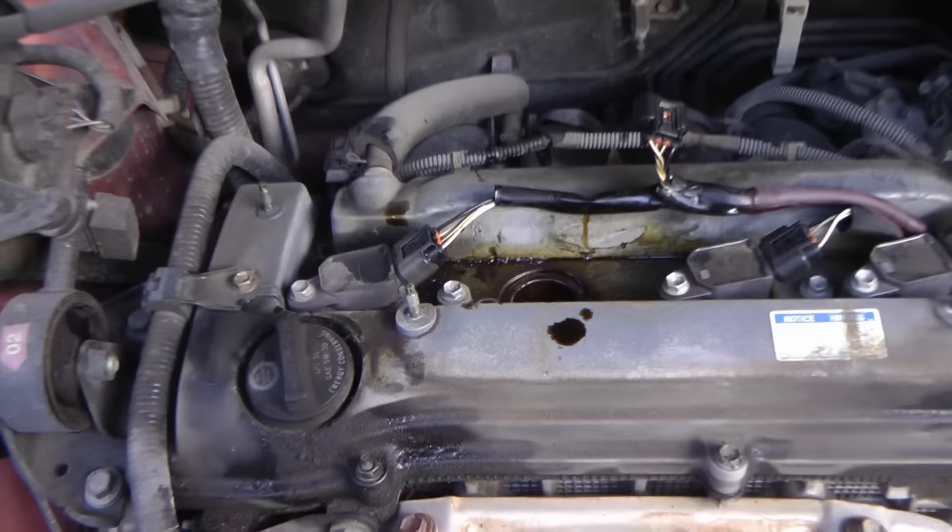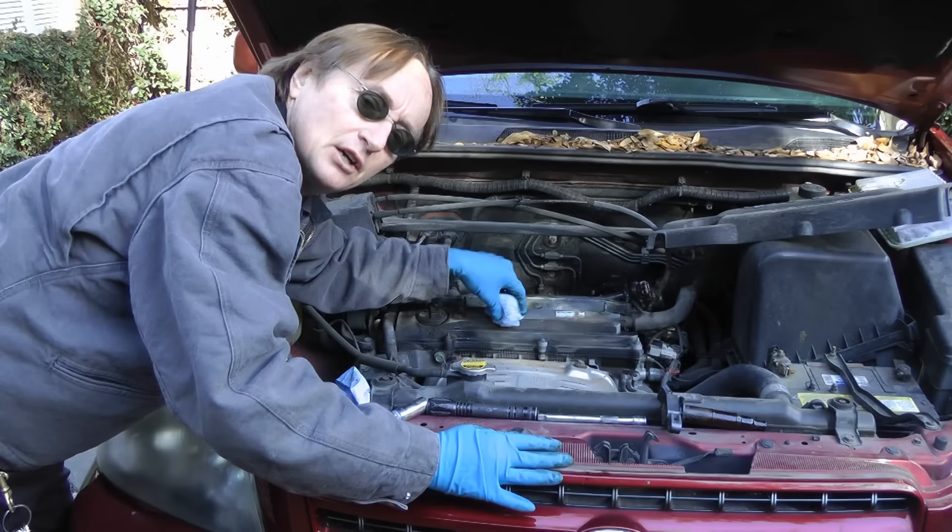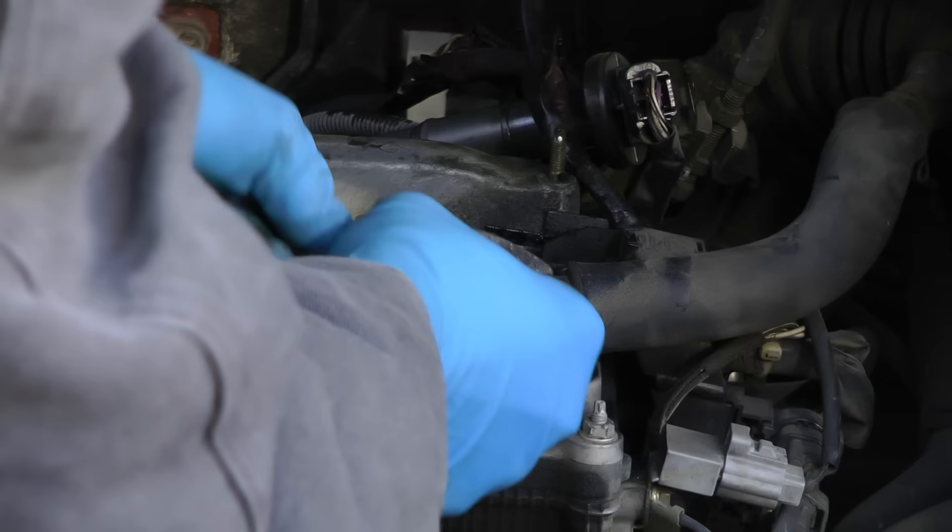The fix can be as simple as changing the spark plug tube seals on the engine. As cars get older, the gasket material — made out of rubber — cracks and starts to leak oil into the engine. The engine itself is probably okay; it's just that the gaskets are leaking, and they coat the spark plug boots and spark plugs with oil.